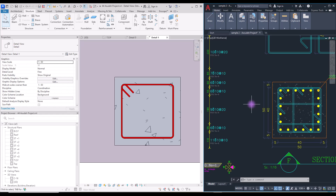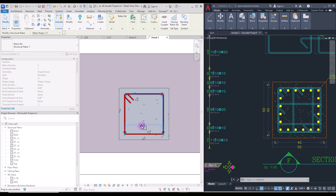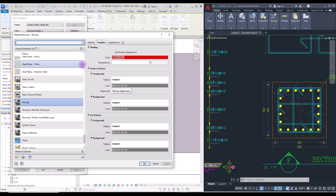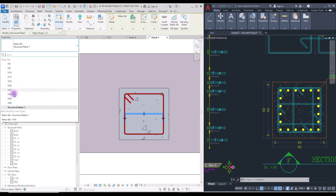Let's move on to the lateral ties. To create one, select your column and go to the rebar tool. Find a shape like the lateral tie and select it. Make it a little bit smaller and for changing its bend radius go to Edit Type and change it to, say, 25 millimeter. Assign another material with a different color to see it better. We need to use 10 millimeter diameter for it as well.